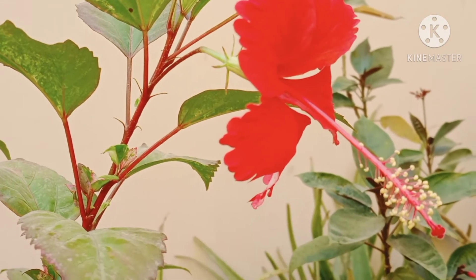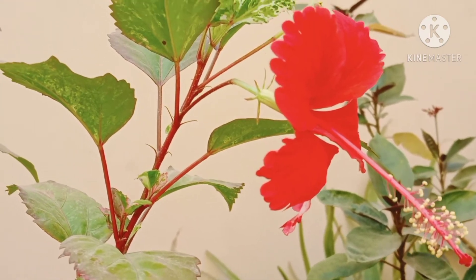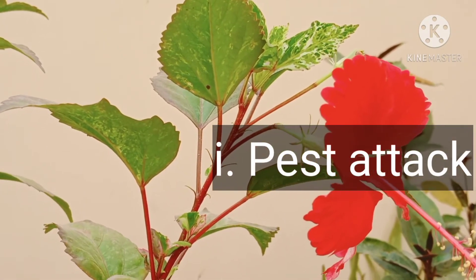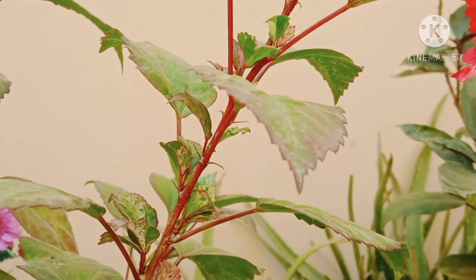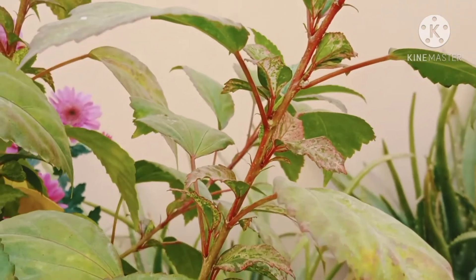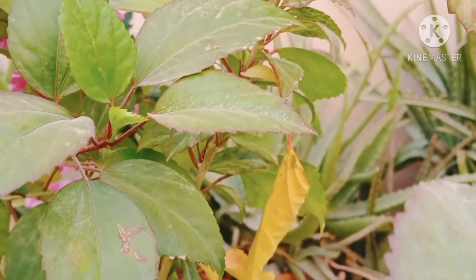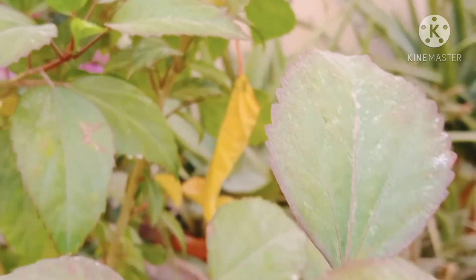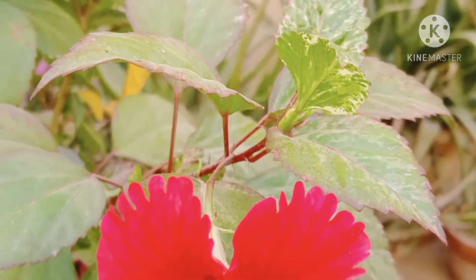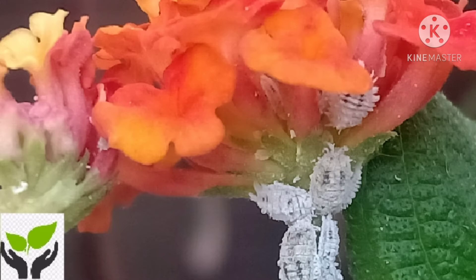Hibiscus usually faces two types of problems: number one is pest attack, and number two is leaf yellowing. Hibiscus is commonly attacked by mites and bugs. Simply spray neem oil spray regularly as a preventive measure. If neem oil is not available, you can use soap water spray or garlic water spray in diluted form. To learn the step-by-step method to remove bugs from your plant by applying an organic recipe, you can watch the linked video in the description box.